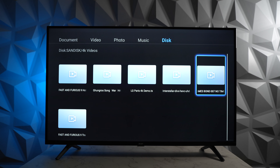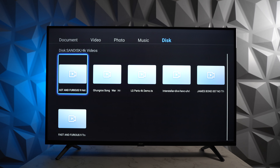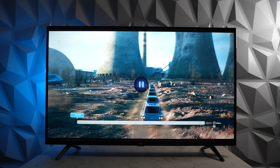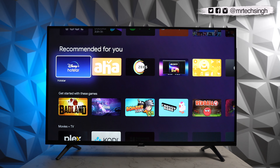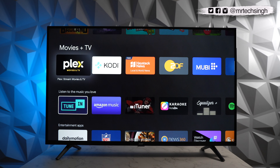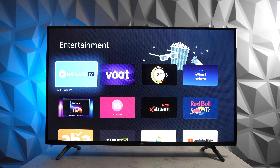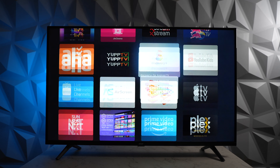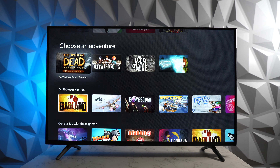We also played 4K videos from a pen drive on the default media player and they worked perfectly fine. We tested MP4 and MKV — all file formats played without any hiccups. You can also download over 7,000 apps and games from the Play Store. Going through the entertainment section, you'll find all popular OTT apps: Z5, Apple TV, Voot, Sony Live. In the games tab, there's a huge collection of games compatible with Android TVs, though some may need a gamepad.